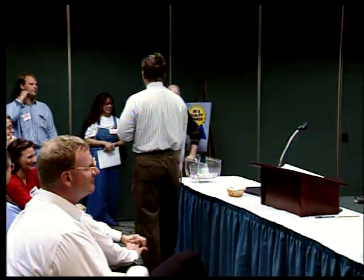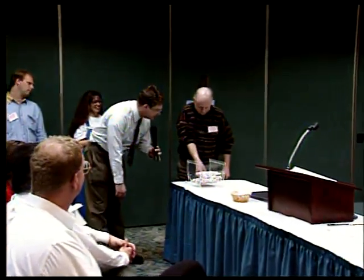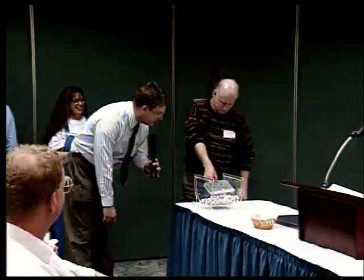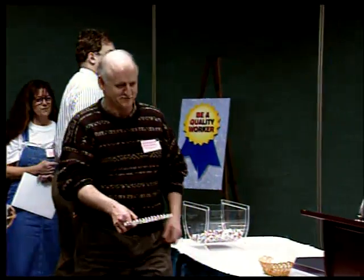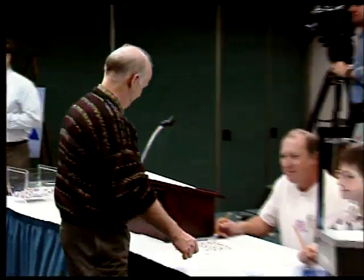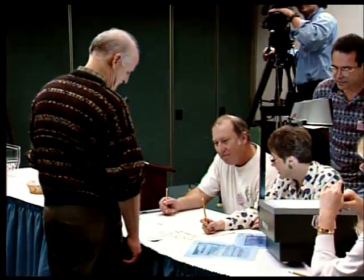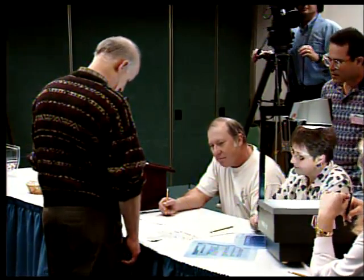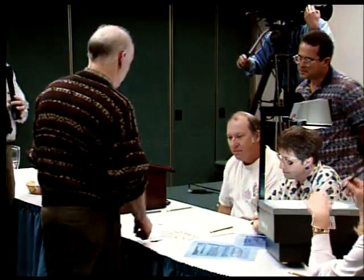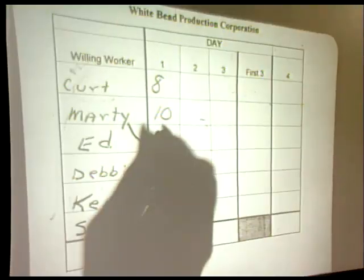Willing worker number three — I'm going to watch you very closely here. Up four inches and — there we go. On to QA. The first day always has its trouble spots, learning curves and all that. Ten, dismissed. We're nothing if not consistent, Ed. Ten.